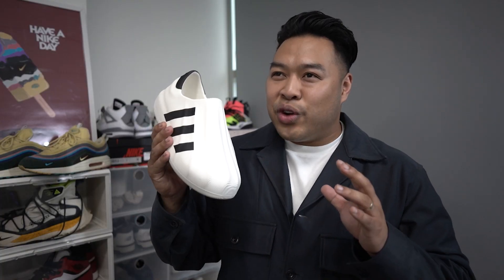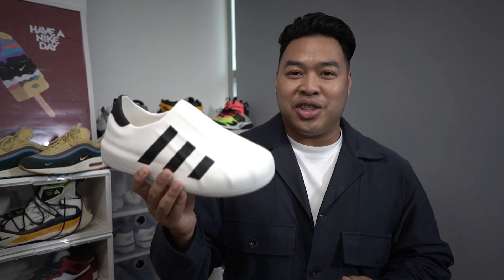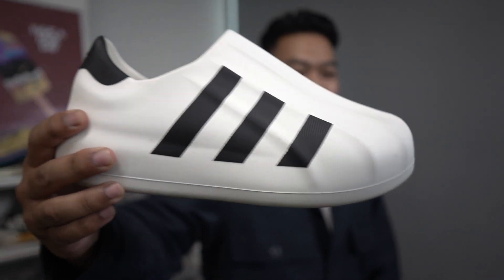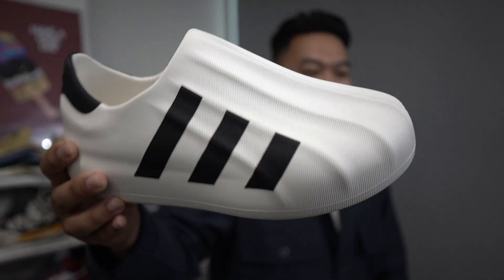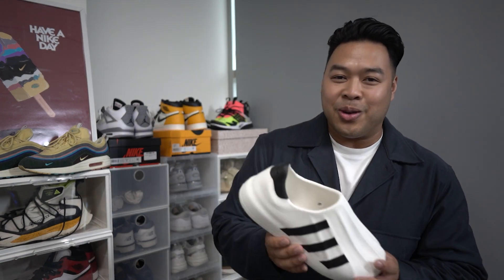I want to say that the original Adidas shell toes or the Superstars — I did like them, but I never really wanted to wear them because there are so many other sneakers already out there. I just didn't want to go back to the original, so I always wanted to try something new. But this has kind of bridged that gap, making me want to wear Adidas shell toes again. They're not exactly the same, obviously — that's what they're inspired from. And it's like, just the simplicity of it has just got me so hooked.